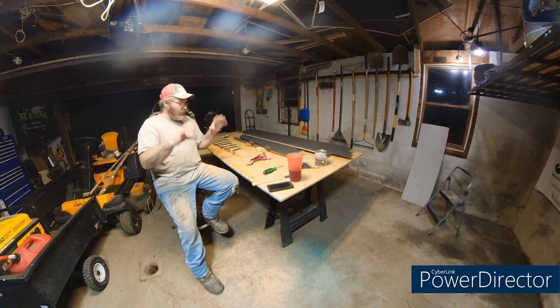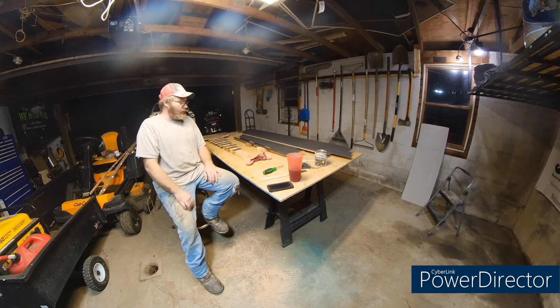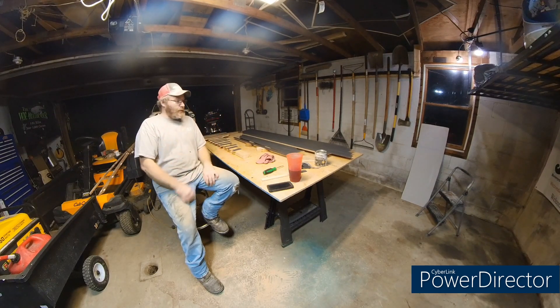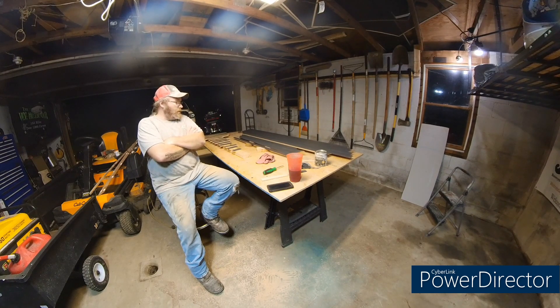I am super excited to see once we get the trim work around the closet up and everything how that looks. We're going to put solid wood bifold doors on — I took the cheap chintzy bifold doors off. It's a big closet so there's no way to open a regular door because it's right by the front door. I'll probably save this video until I get that whole room done, with the exception of the bifold doors.